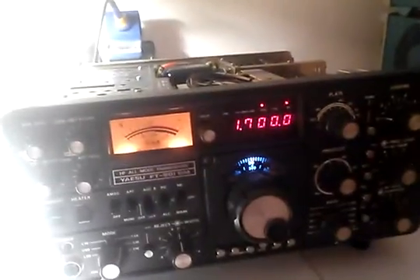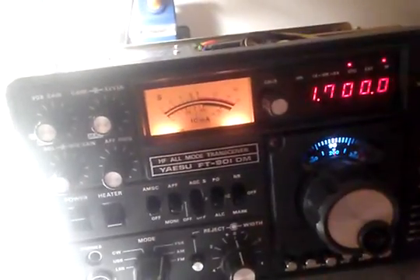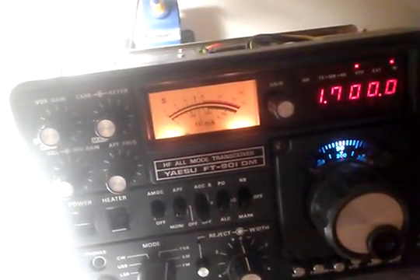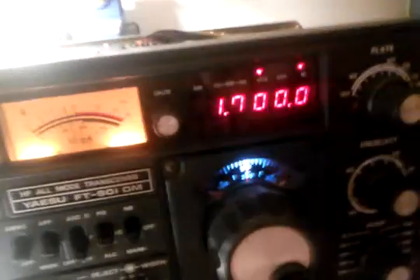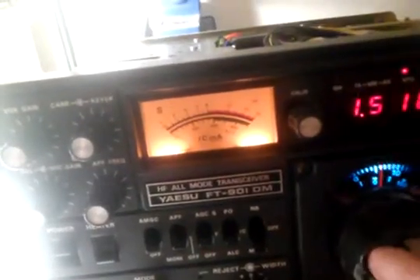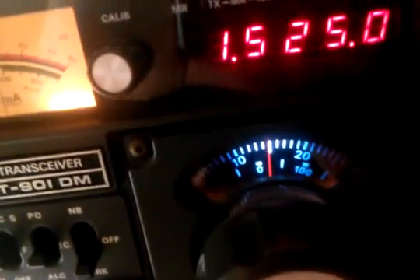Here we go. As you can tell, at least on AM it's working fine even with a very poor antenna. If we place a marker on and go all the way back just to demonstrate calibration, a marker is at every 25K. Notice the display — there we go, 25 exactly.